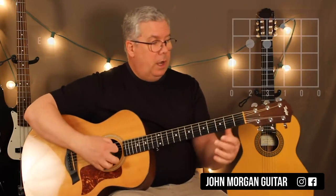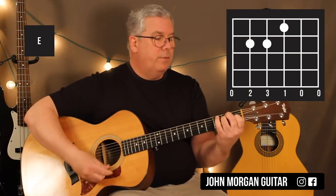We need an E chord today. Fifth string, fourth string, second fret; third string, first fret.